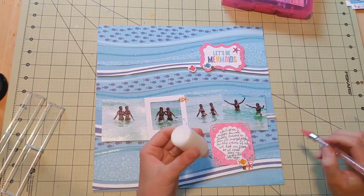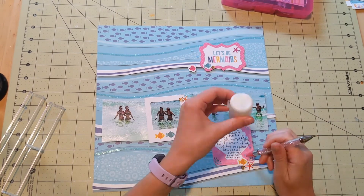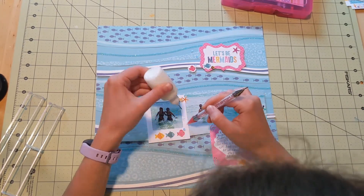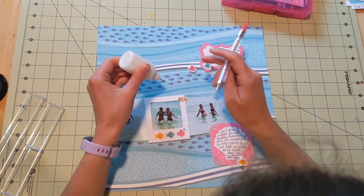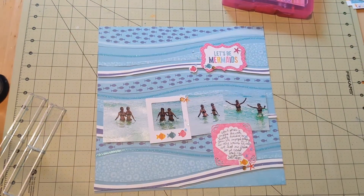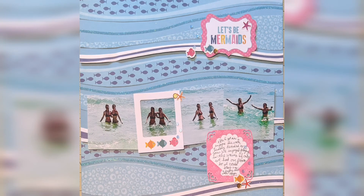Once I get those glued down, that is where I finish up my layout. I am super happy with how it turned out, and I would love to see if you do any of the sparkles as well — let me know! Thanks so much for watching. Bye.